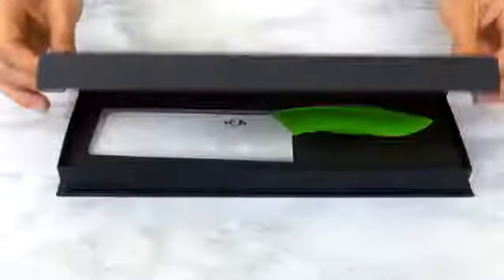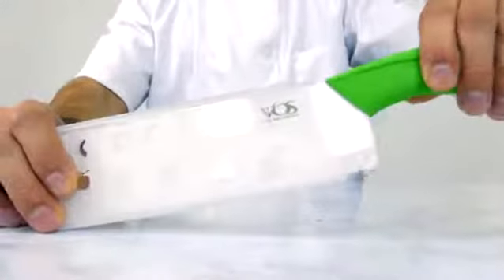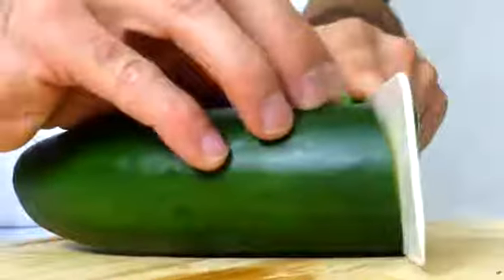Vegetarians worldwide have spent years searching for the perfect knife and now they found it with Voss. This ceramic, lightweight, and easy-to-use knife stays forever sharp. Slice and dice veggies in moments.